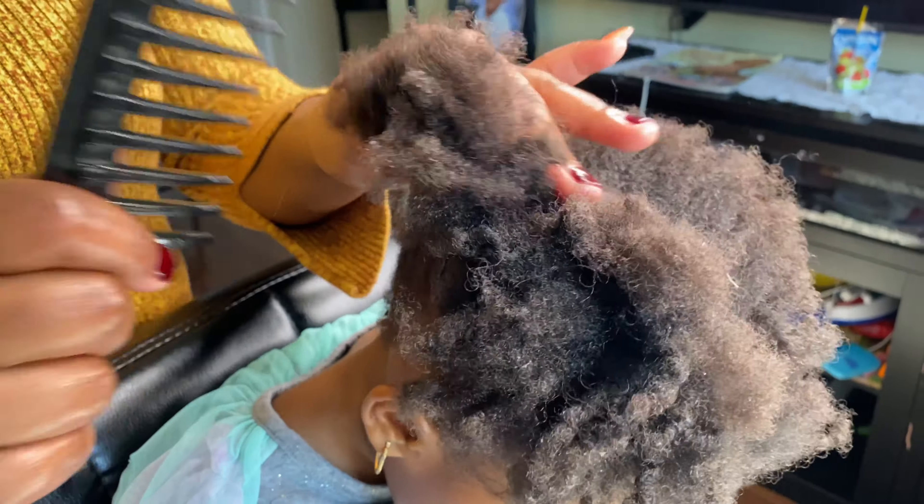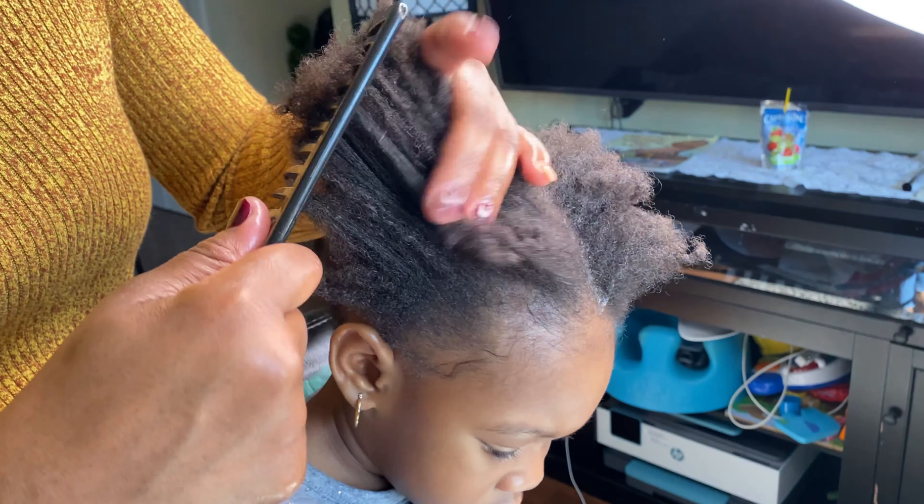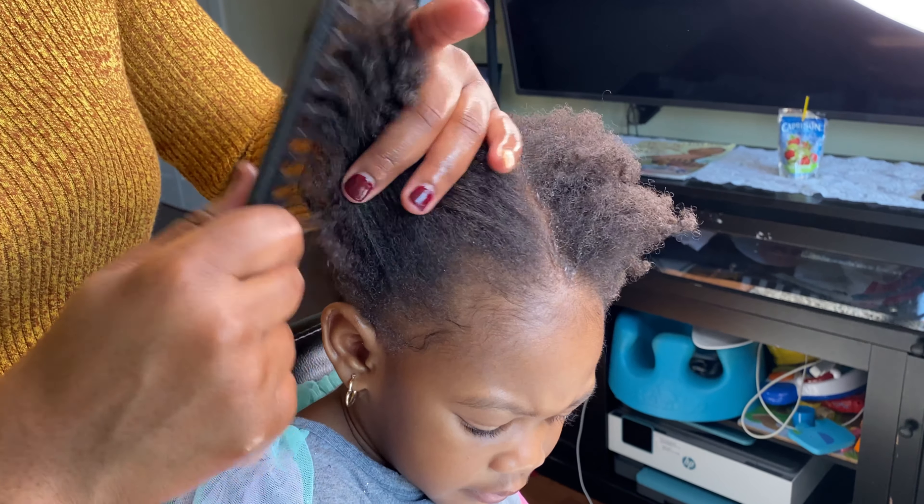Next, you want to detangle some of the hair. Comb from the roots to the mid-shaft, but not to the ends.